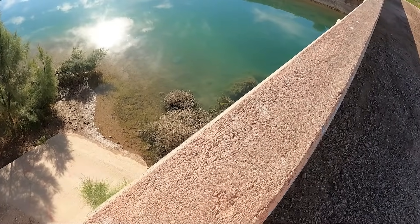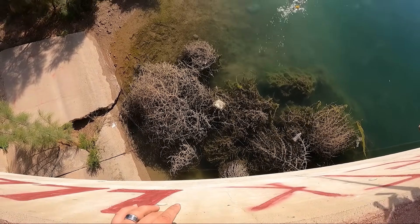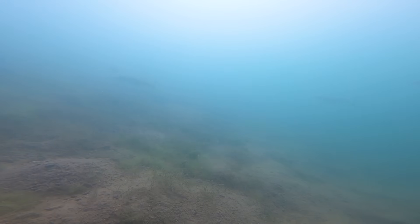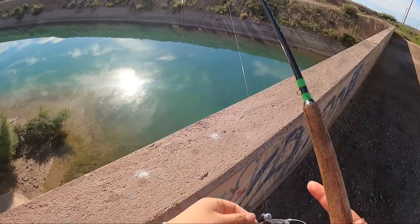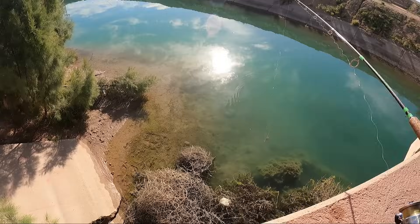Oh my god, there's like 50 of them — I'm gonna try and put it right where they are. It's facing the wrong way. The awkward angle is gonna make it tricky, but we get down there and all the fish disperse right away — they're just off camera. The minnow's not looking great, had to change that guy out, and then we end up getting a fish right off camera.